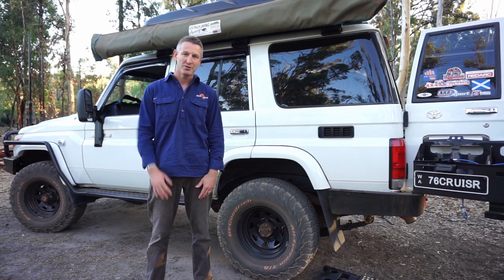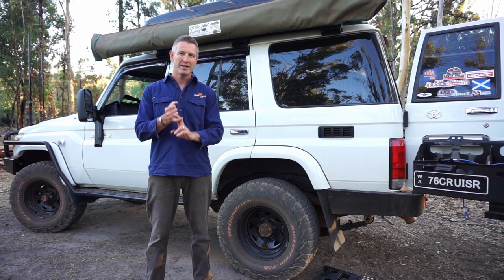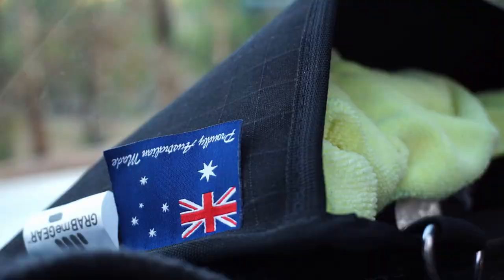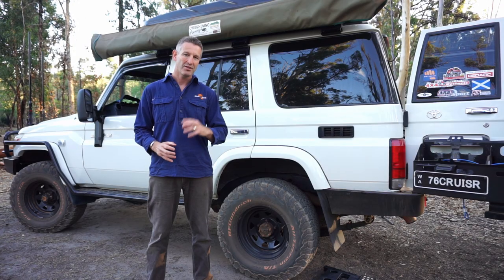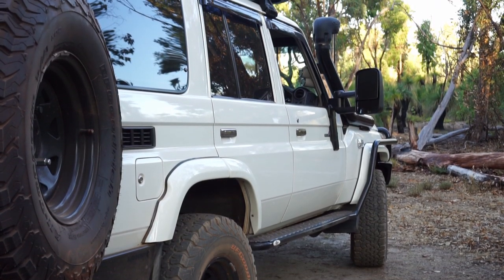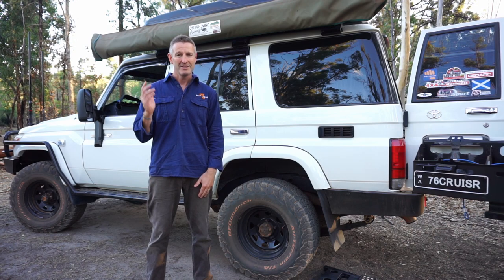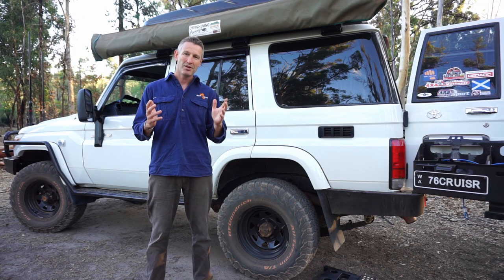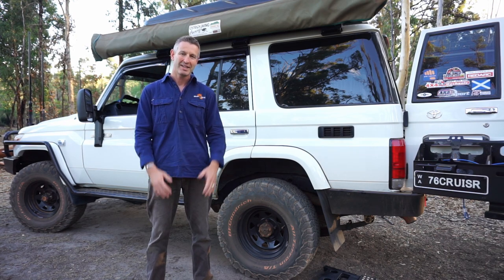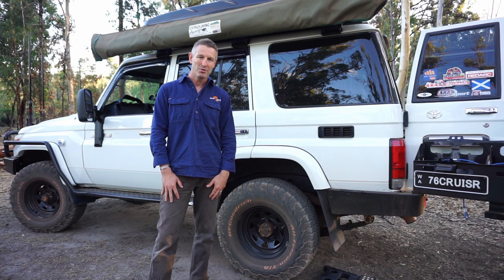G'day guys, it's Jimmy from Grammy Gear helping you get outdoors easily and ethically. Today I'm really excited about this very special episode — it's special for three reasons. One, it's the very first of our walk arounds, sharing people's camp setups in detail. Two, we're kicking off with one of our original customers, Graham. And three, it's my birthday! We've also got Pete from WA Camping Adventures behind the camera, so without me banging on too much, let's get into it.